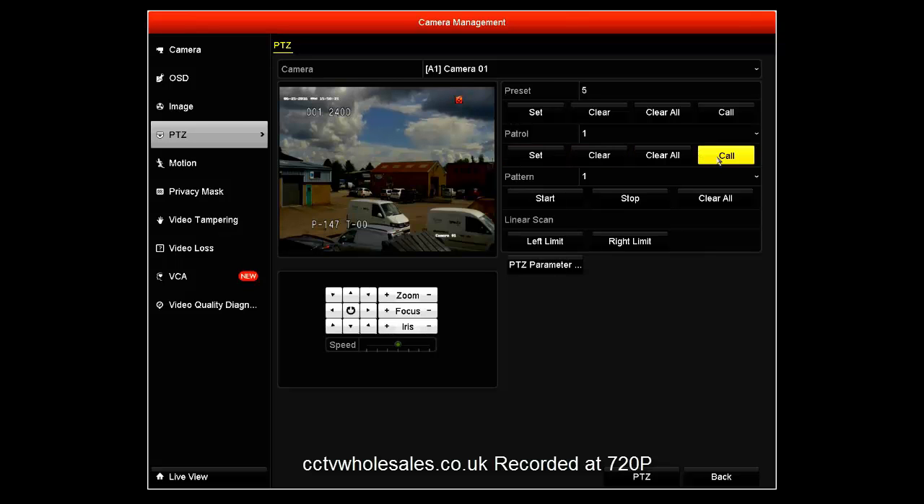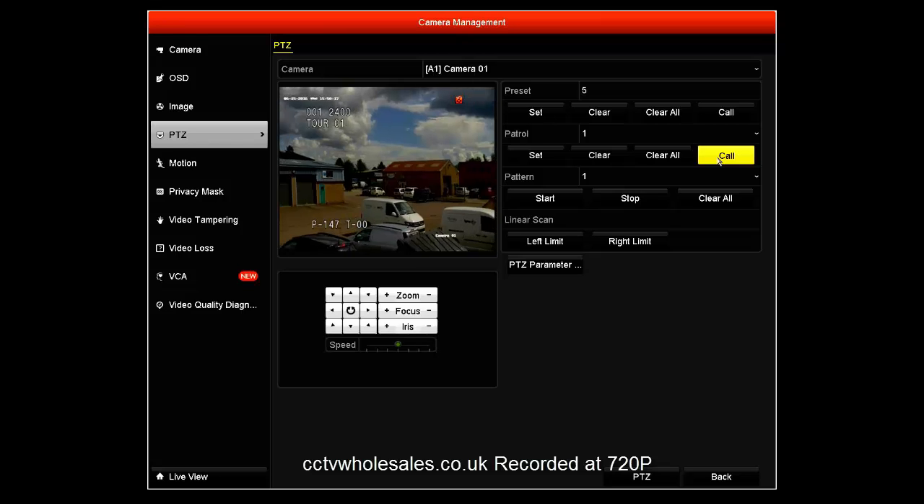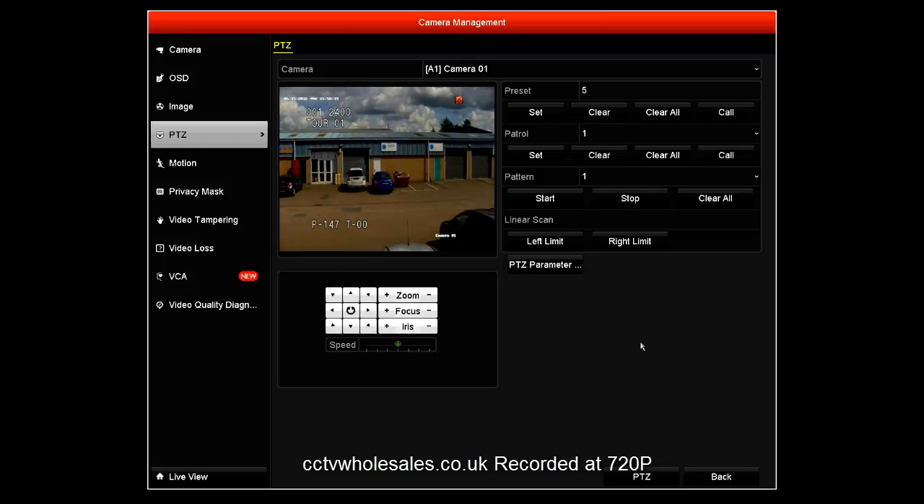Once it's saved, I just need to call patrol one and make sure it's running, which it is here, as you can see.